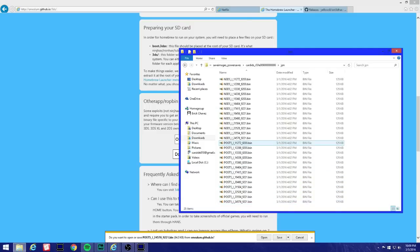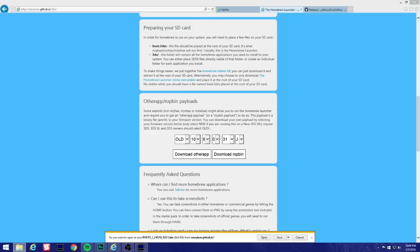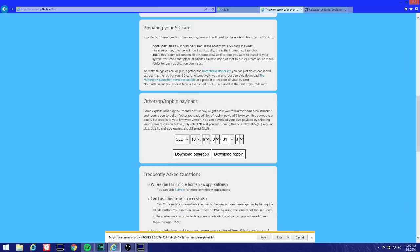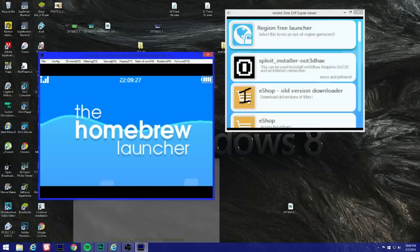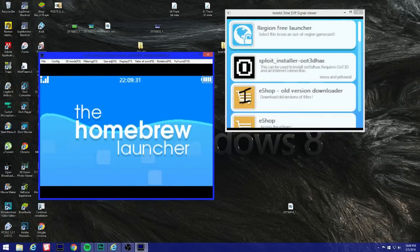For the new 3DS you don't want to use the old 3DS file — use the new 3DS one. That's pretty much it guys — there's nothing else to it. If you guys need any help let me know and I'll help you out. Thanks for watching and hopefully that was helpful.